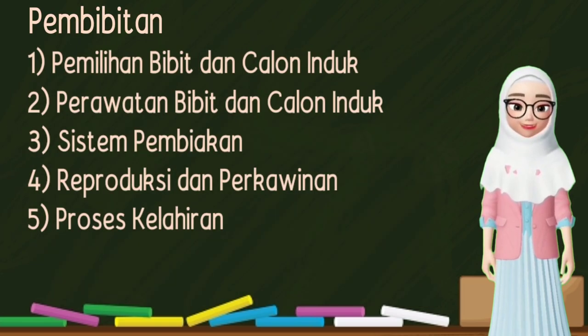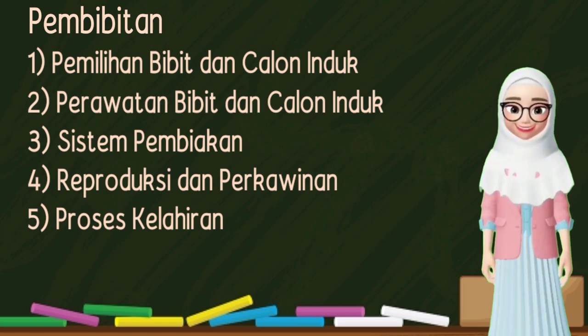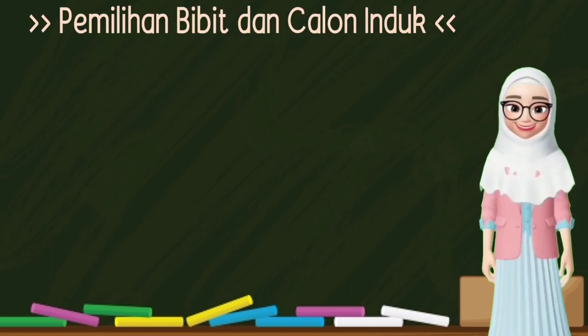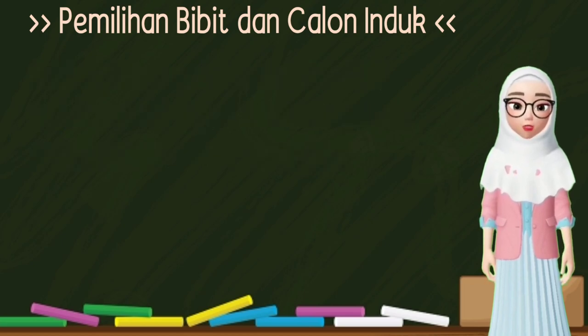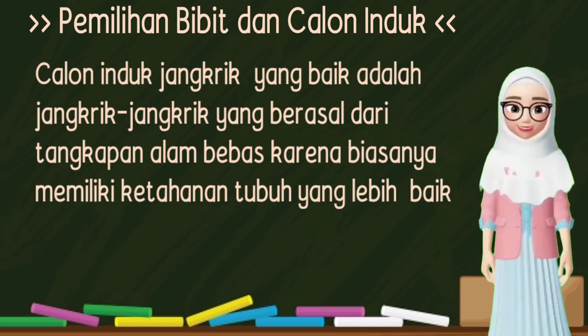Selanjutnya pembibitan, yaitu: 1. Pemilihan bibit dan calon induk. 2. Perawatan bibit dan calon induk. 3. Sistem pembiakan. 4. Reproduksi dan perkawinan. 5. Proses kelahiran. Pada pemilihan bibit dan calon induk, bibit yang dipilih sehat atau tidak sakit, tidak cacat, sungut atau kaki tidak patah, dan berumur sekitar 10-20 hari. Calon induk jangkrik yang baik adalah jangkrik yang berasal dari tangkapan alam bebas karena biasanya memiliki ketahanan tubuh yang lebih baik.